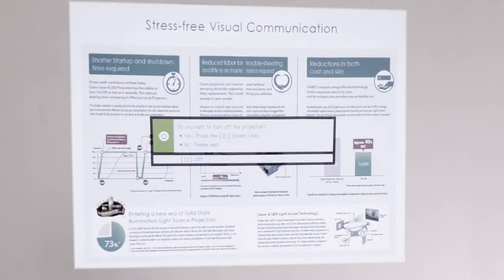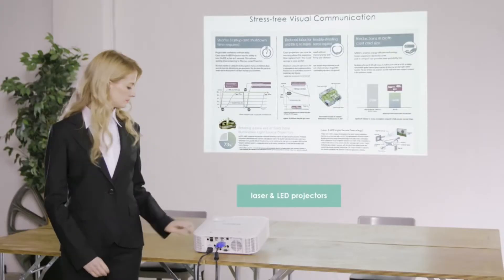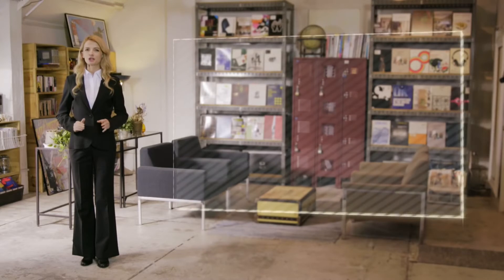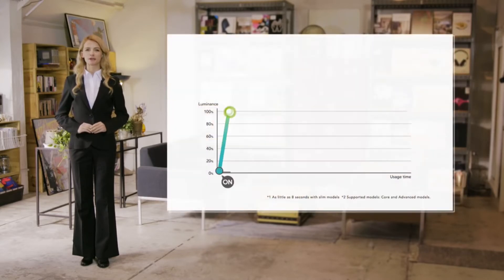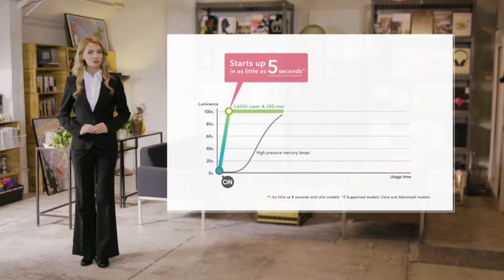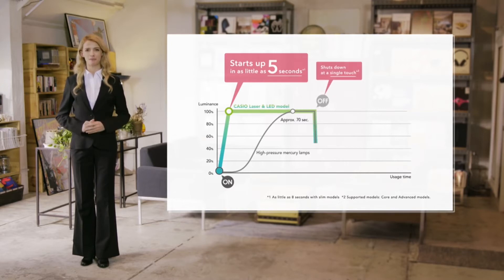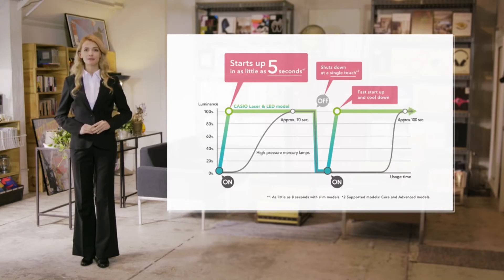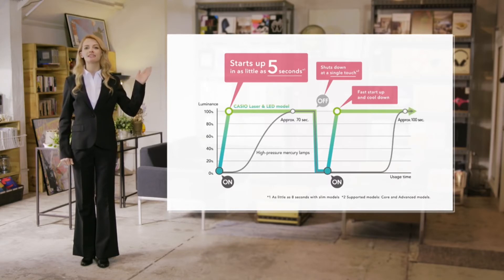There's also no need for a confirmation message at shutdown, so you only have to press the button once to turn the projector off. Being able to turn the projector off and on for short periods makes it really easy to use and extremely economical. To make the best and most efficient use of your time and money, it has to be a Casio laser and LED projector.